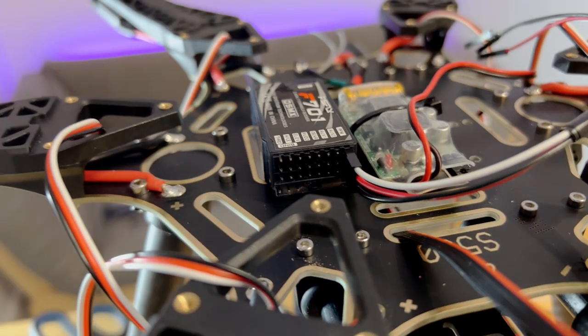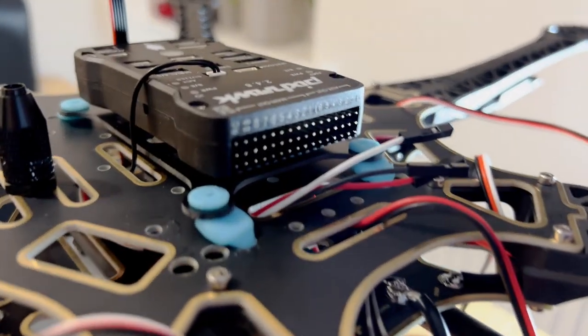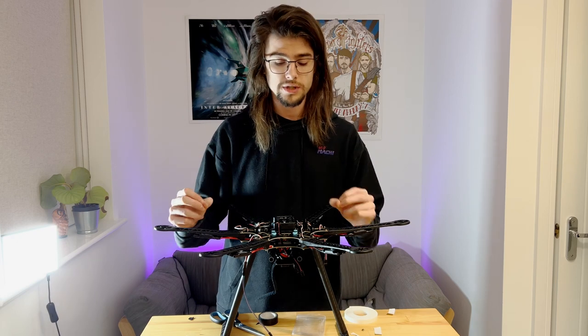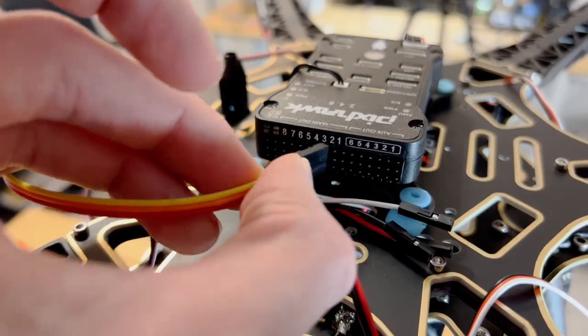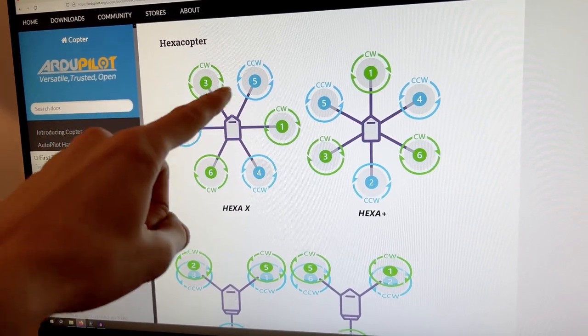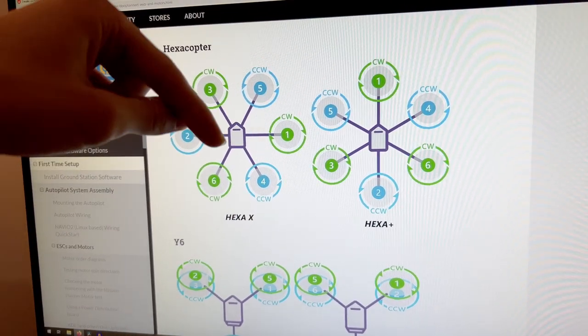I think this wiring setup is correct with the signal wire on top, but I honestly don't know — I couldn't find anything online to confirm it. The next thing to do is to wire up all the ESCs. This wiring needs to be done in a very particular order. For instance, this arm here is going to correspond to motor 3, so it needs to be plugged into the channel marked 3 on the Pixhawk. I used this super useful guide from RG Pilots to figure out which motor arm corresponds to the relevant channel, and I've put a link to it in the description below.